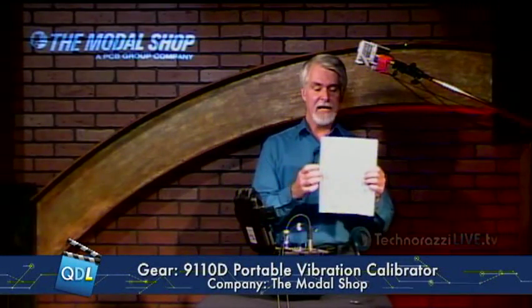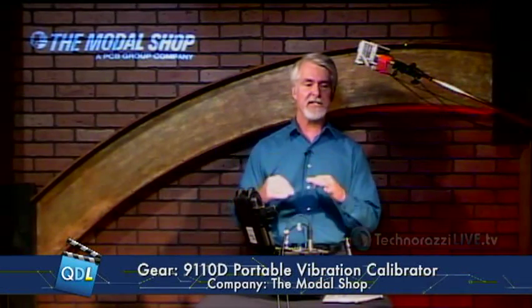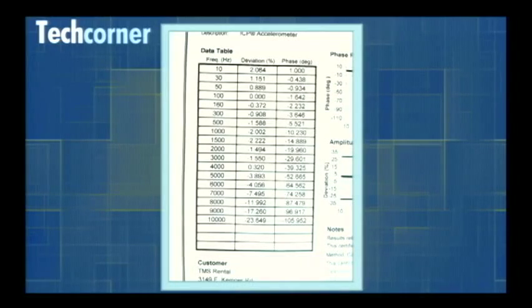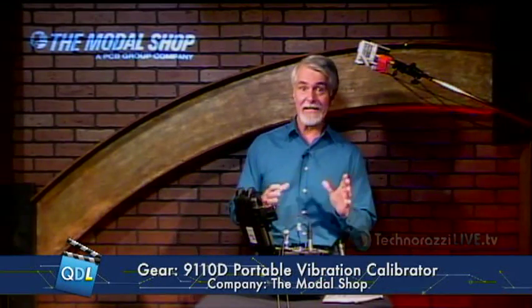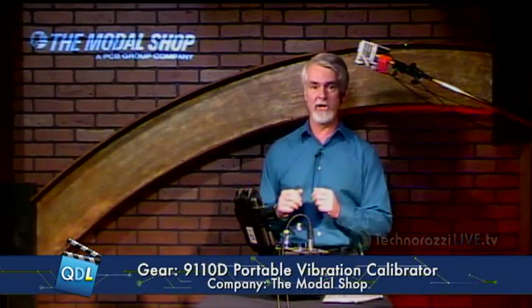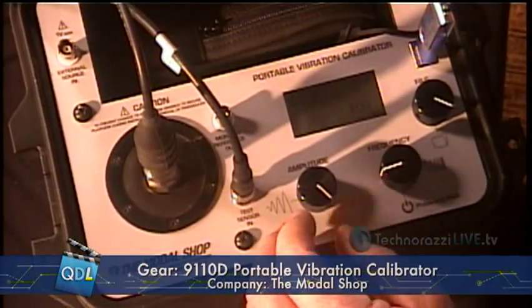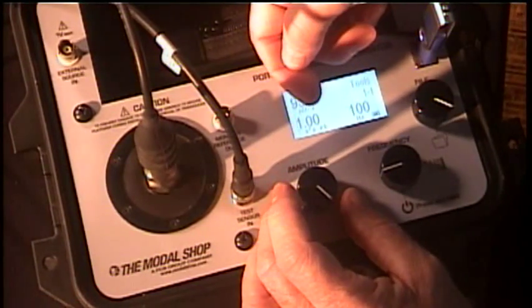Now we're basically ready to start taking measurements. You've probably all seen one of these — this is the calibration certificate for this particular sensor, and on it is a table. That table shows that this sensor has been calibrated to 19 different frequencies from 10 Hz to 10 kHz, and that's basically what we're going to do right now — a shortened version of that calibration.